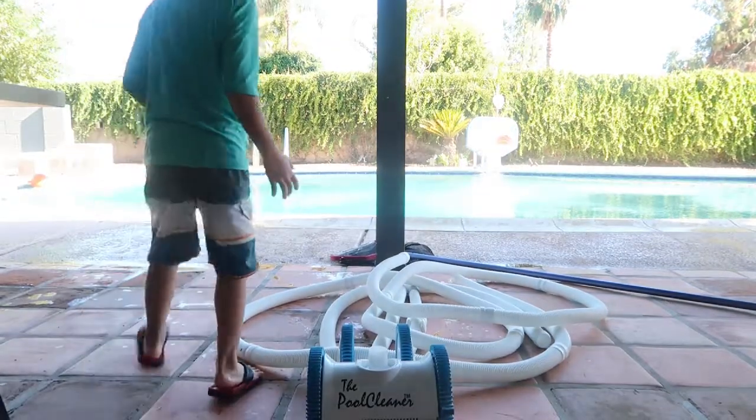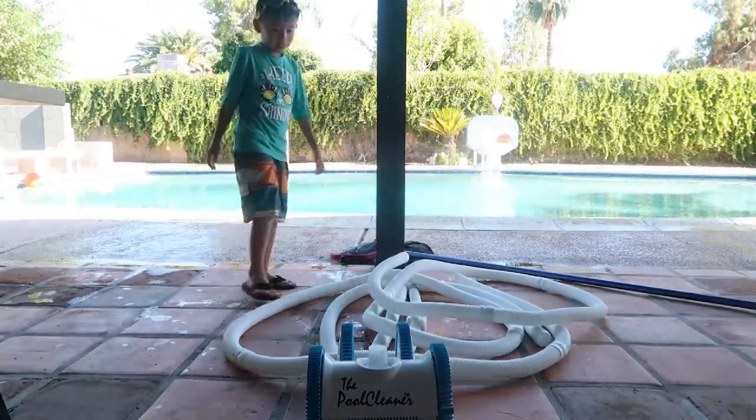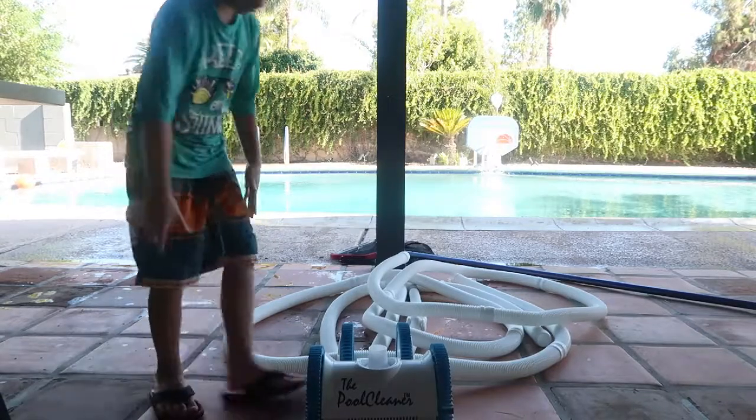Hey guys, it's me Eli. Today I'm going to show you how to assemble the Pool Cleaner 4X.